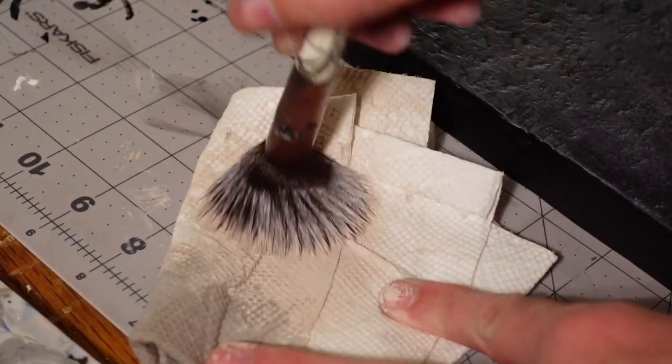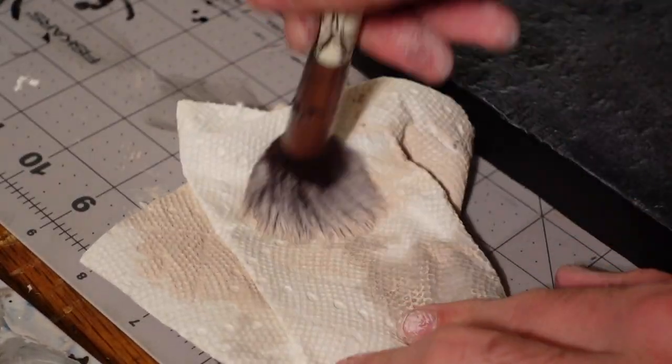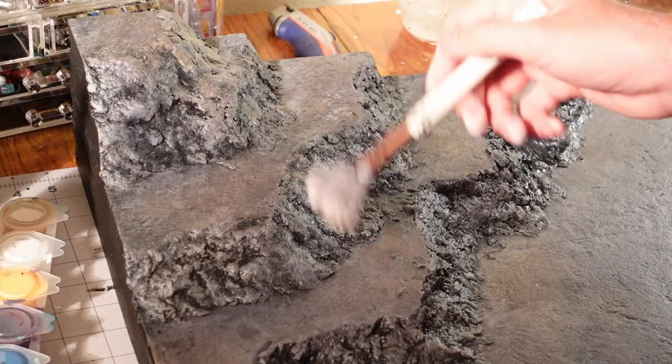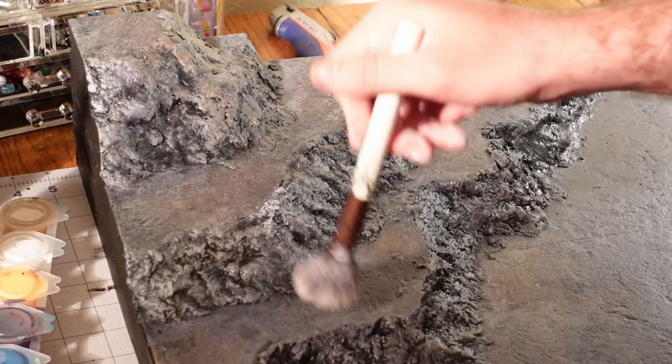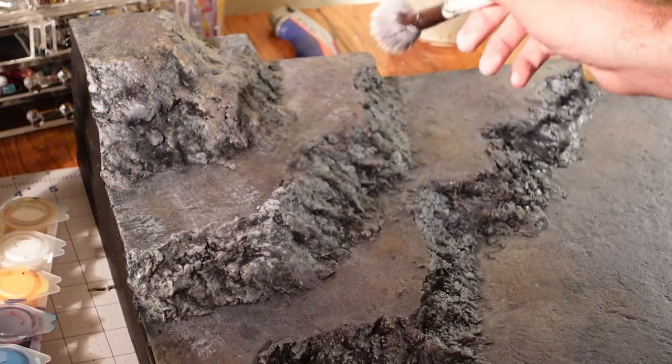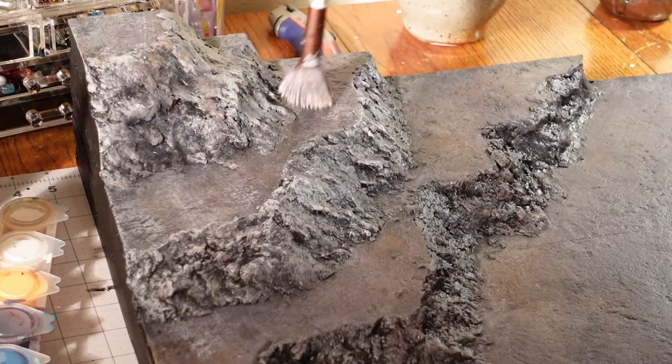Once the black wash dries, go in with a very, very light tan to do the final layer of dry brushing. This will really sell those stone textures — look at those glamour shots.